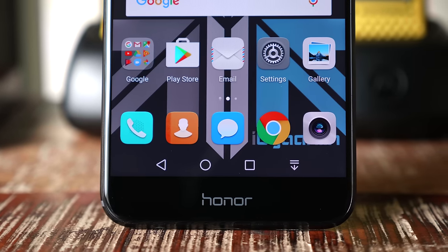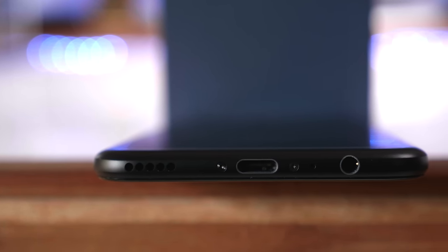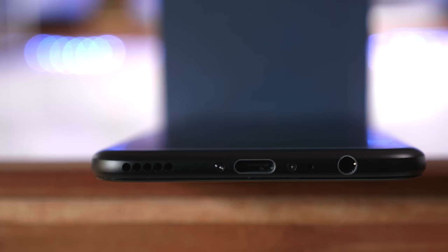Moving over to the bottom of the device, it's quite identical to what we saw on the OnePlus 5. You get a USB Type-C port along with the two screws that hold everything together, the main microphone, the 3.5mm headphone jack, and the main speakerphone.